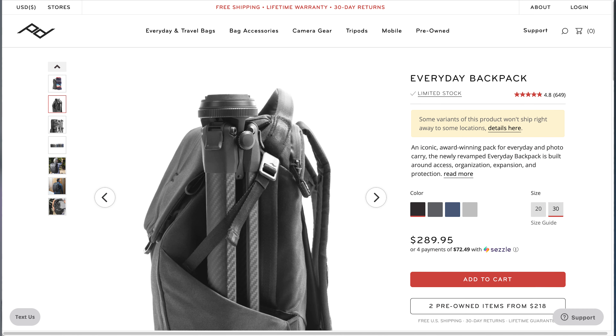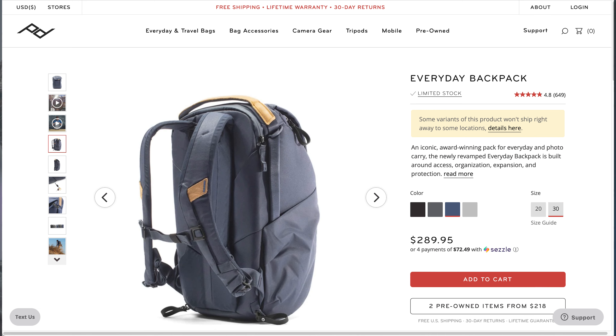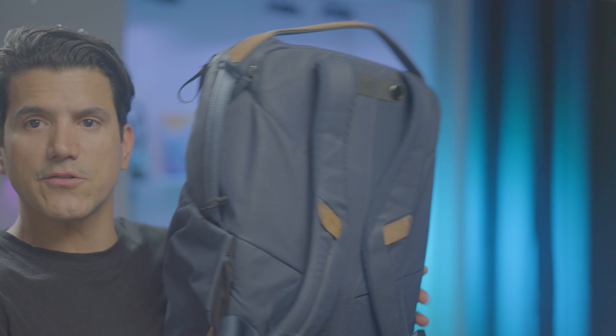One of the great features is the deep side pockets that collapse well and hug the side of the backpack really nicely. They also have a spring lander with magnets on the back so they don't flap around — when not in use they stay close to the back.